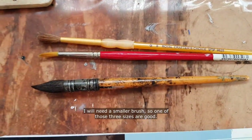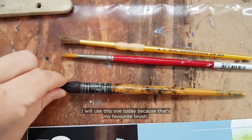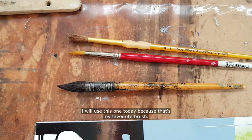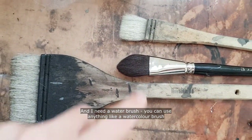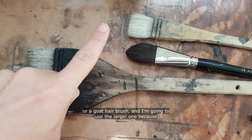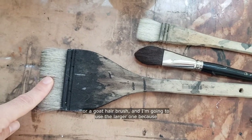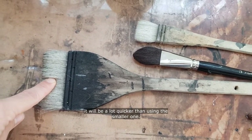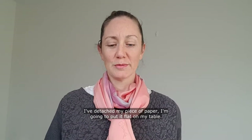I will need a smaller brush — one of those three sizes are good. I will use this one today because that's my favorite brush. I also need a water brush — you can use anything like a watercolor brush or a goat hair brush. I'm going to use the larger one because it will be a lot quicker. I've detached my piece of paper and I'm going to put it flat on my table.